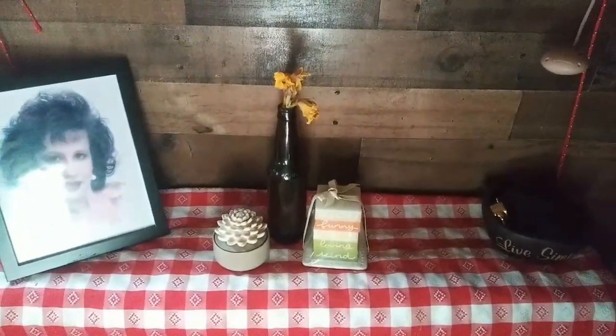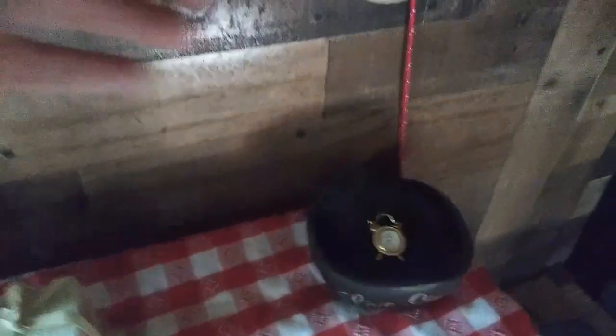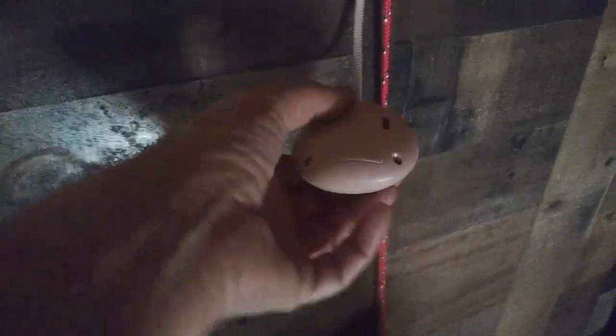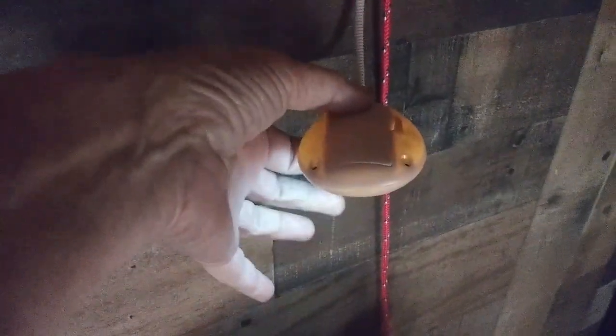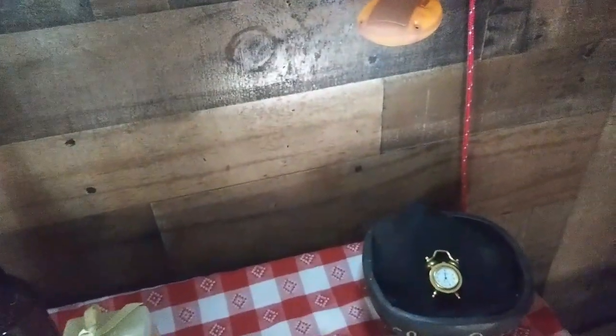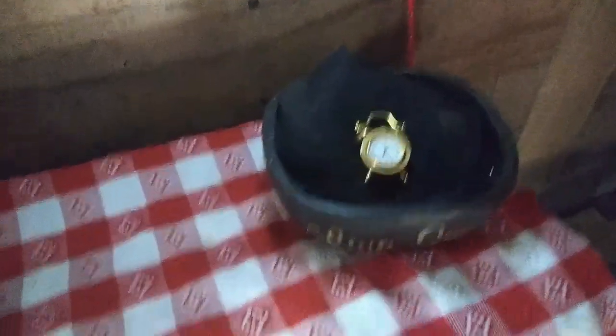I almost forgot — a subscriber sent me this light. It was attached to a little tripod so I could light myself, but I never ended up using it that way. I just put it with this setup here and I've used it so much the light isn't very bright anymore. But I can turn it any direction and it lights this little desk really nicely.